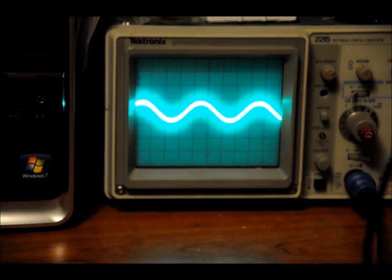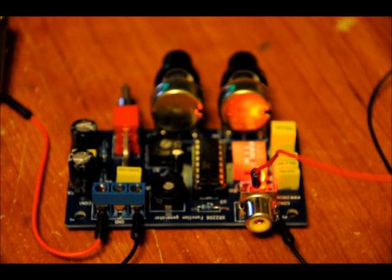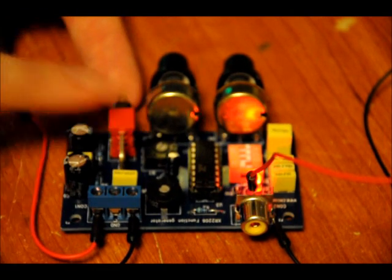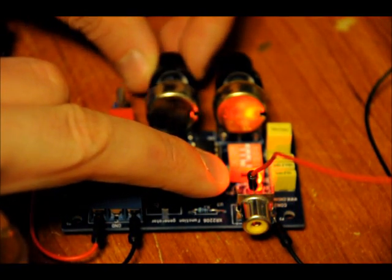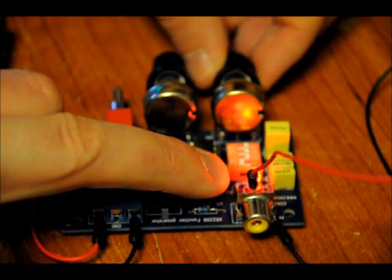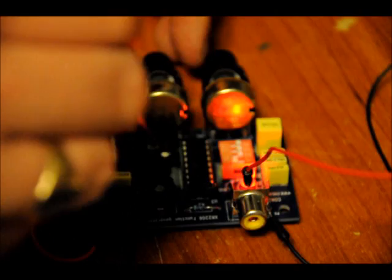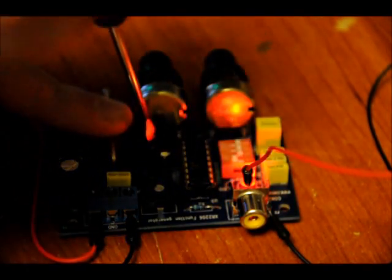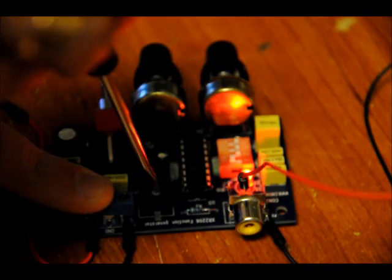Once you're completely happy with that, glue down R7 and R1 so that they don't move. Just for reference: triangle wave — switch down; sine wave — switch up. The other controls are: amplitude of the output signal, frequency adjustment, offset, and the shape of your sine wave.